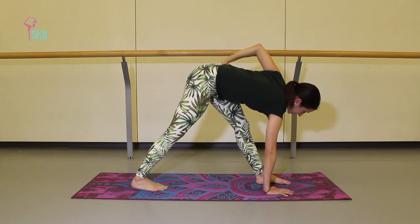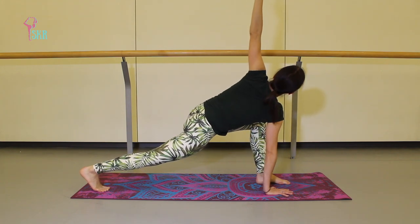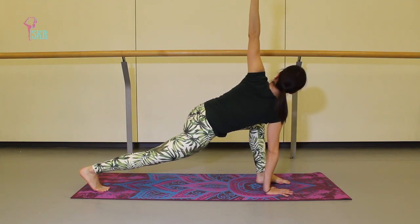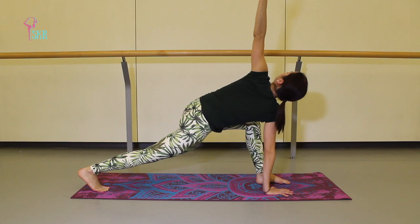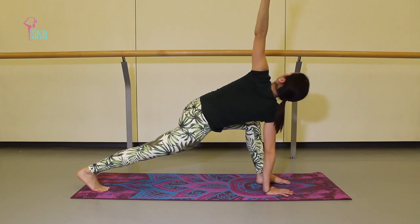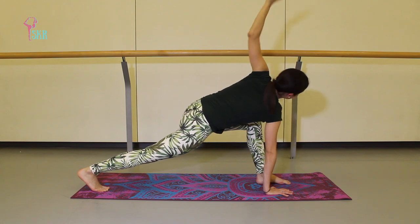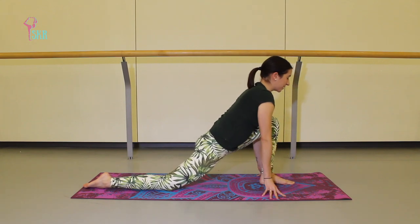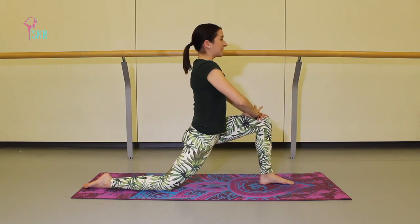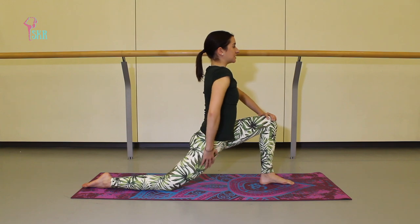Bring the focus back down, bending through that front knee, stepping out into a deeper lunge, and then finding that twist once again — adding the top arm, finding an easier twist, really open through the chest. Then softly float the left hand back down, drop your back knee, and find 90 degrees with your front knee before pulling up. Feel that engagement in your lower abs — belly button pulling in. Relax into the front of that hip.